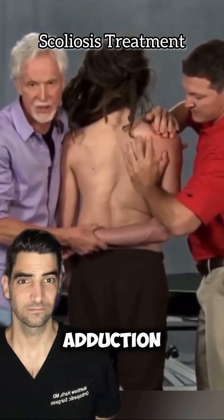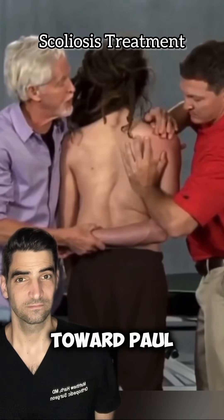So I'm gonna bring him into adduction. I'm pulling this elbow here, and I want you to pull your elbow toward Paul over there.